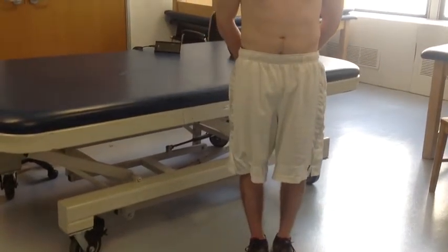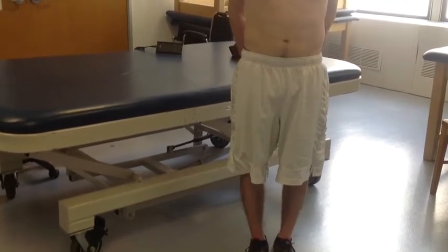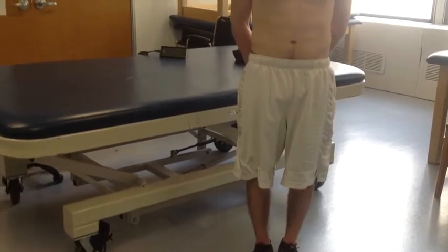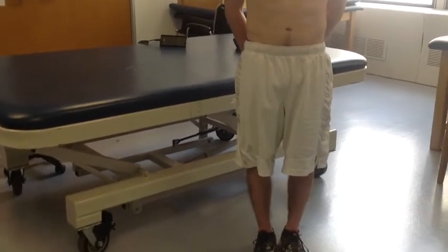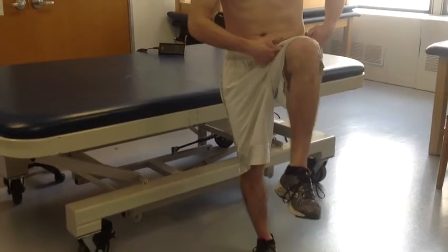As the knee nears the chest, the gluteus maximus and the hamstrings both stretch. However, if the knee is bent, the hamstrings are no longer stretched. The posterior capsule of the joint also stretches as the hip flexes. The end feel of hip flexion measurement is soft as the tissues of the anterior thigh contact the abdomen.